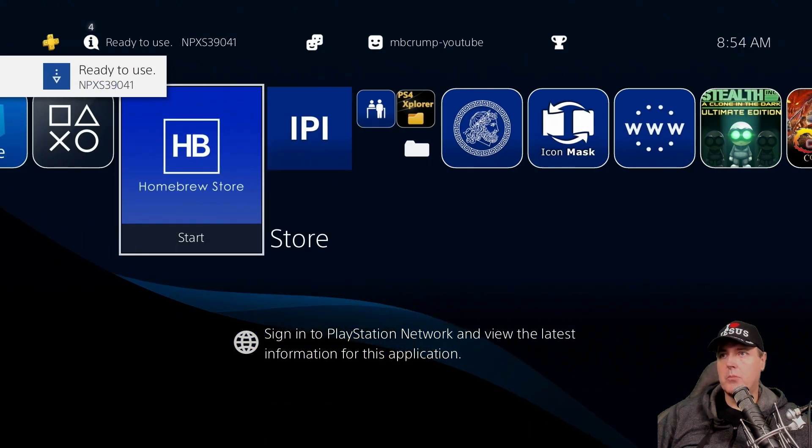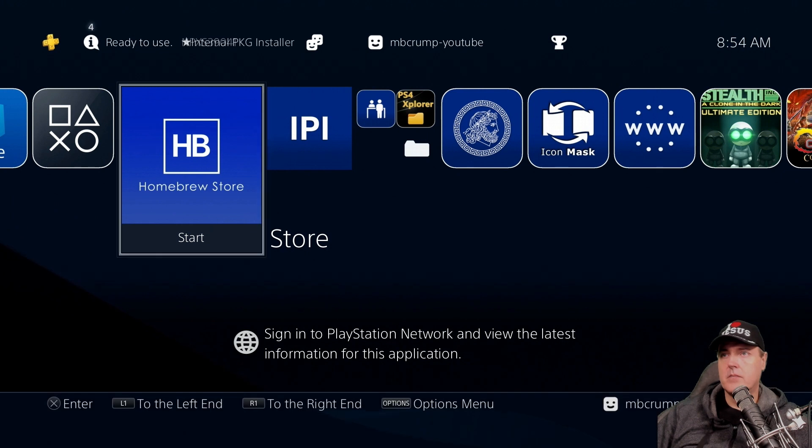The Homebrew store has been installed. The scenario here is that you may have multiple package files that you want to put inside of that /data folder to install, and it will simply install them all versus going through and doing it one by one. You could also FTP packages directly to that folder, and they would install as long as you go in and click on the IPI app.